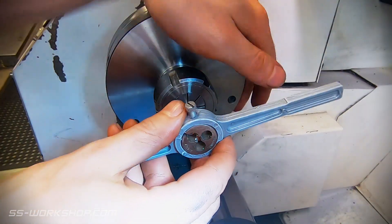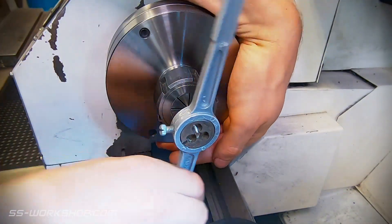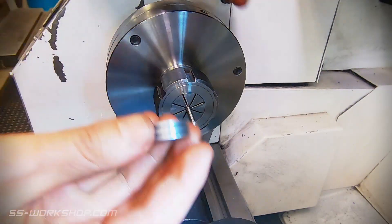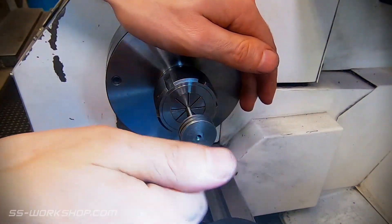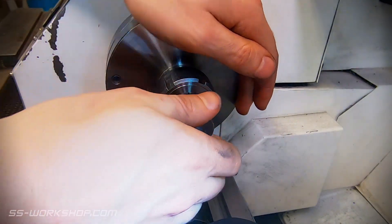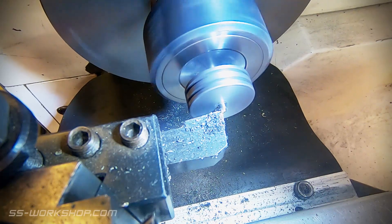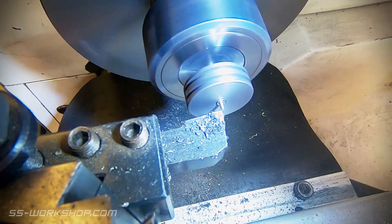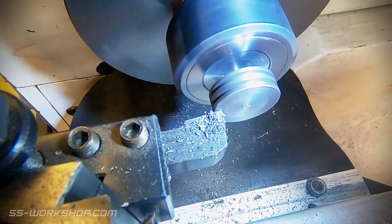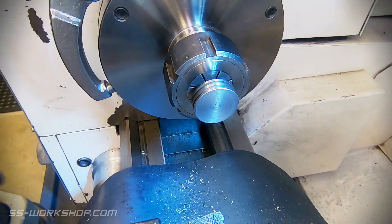Once the thread is cut I flip the die holder over and use it backwards to cut the shoulder. With the piston fitted to the rod I can then remove any surplus material and clean up the face of the piston. With that complete it's time to remove the piston and rod from the lathe.